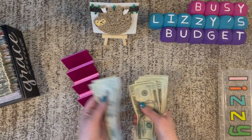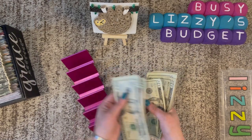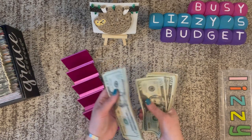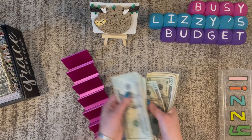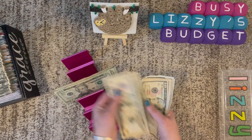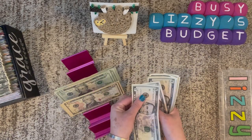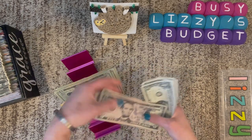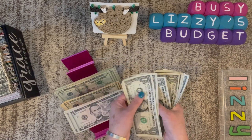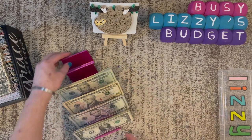Counting out the money: 20, 40, 60, 80, 100 — continuing in increments — all the way up to $505. So like I said, we're stuffing $505 today.